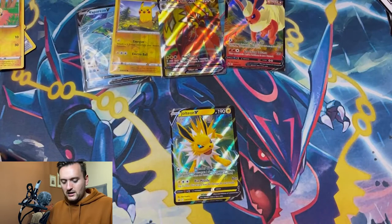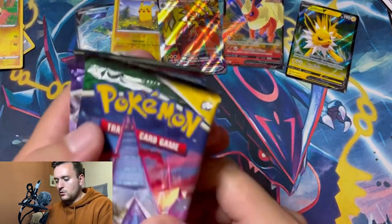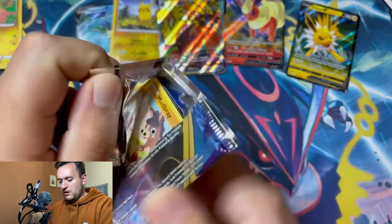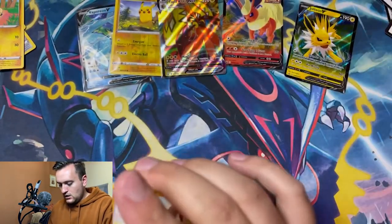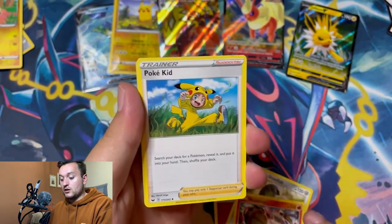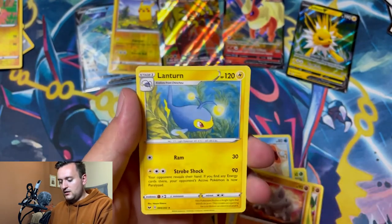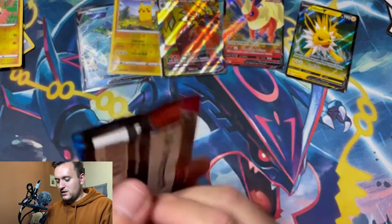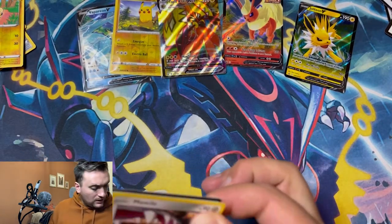I remember as a kid when Umbreon and Espeon came out — I was so stoked. At that point I wasn't sick of the original 151, but it was fun to get some new Pokemon. Here's the code card for you guys. Starting the Jolteon tin in the same order with Sword and Shield Base — give us a Full Art Marnie or a Golden Zamazenta. These tins are something Target always carries, so if I want a sealed one I can always go pick them up.